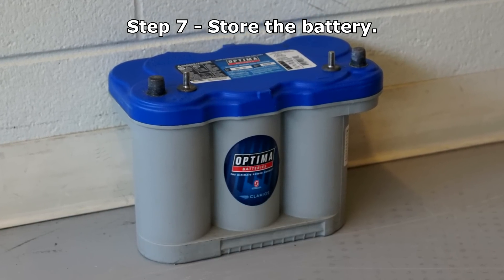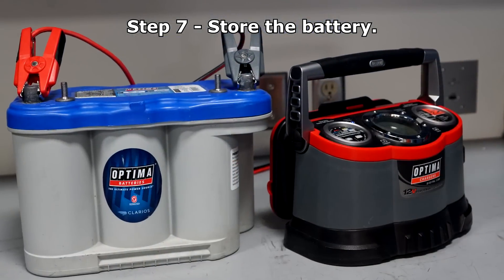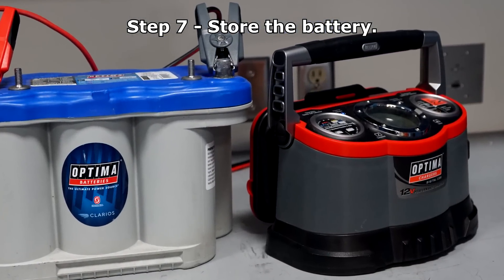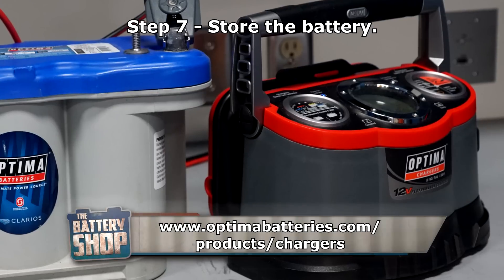However, a discharged battery can freeze closer to freezing point — the more discharged it is. If storing for an extended period of time, greater than six months, a maintainer is suggested. We recommend the Optima D1200 charger and maintainer.